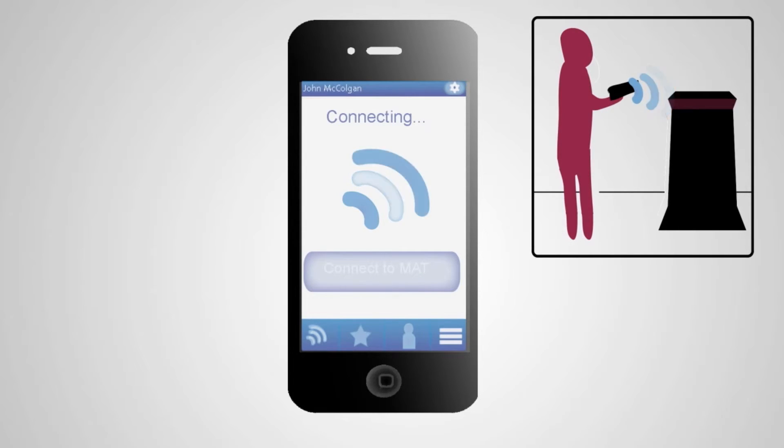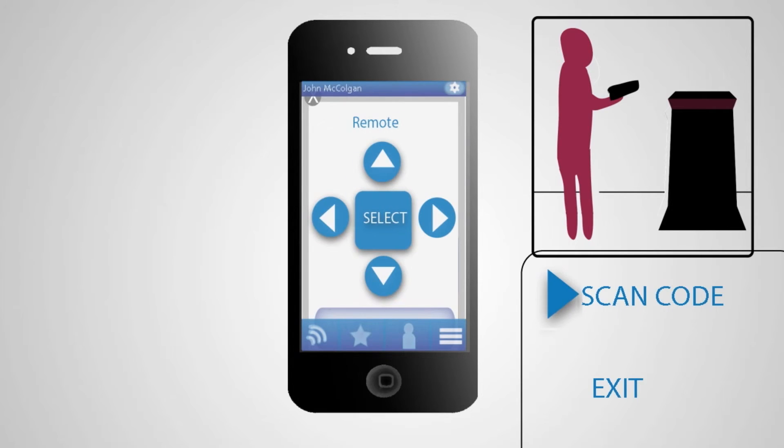The connection tab allows you to connect your phone to Matt. Once connected, it will display the Matt info, then take you to the in-app remote. This will allow you to navigate Matt's menus without actually touching the unit.